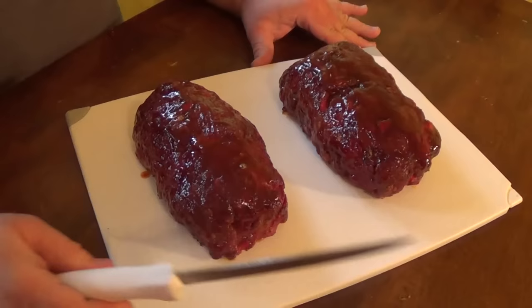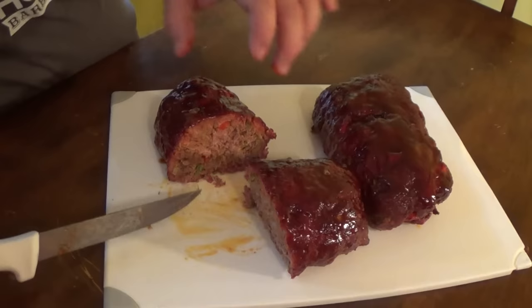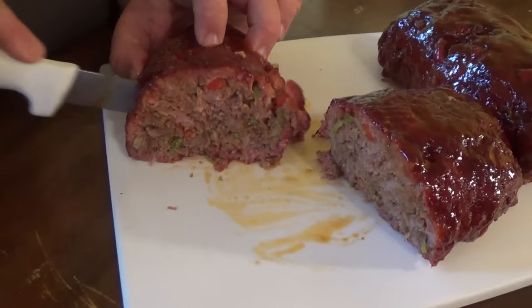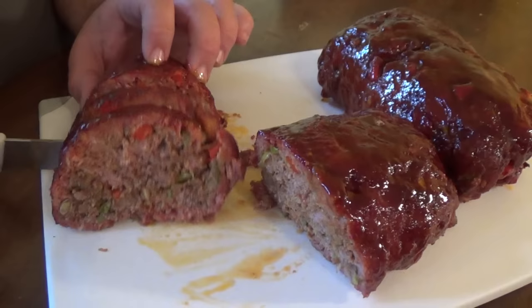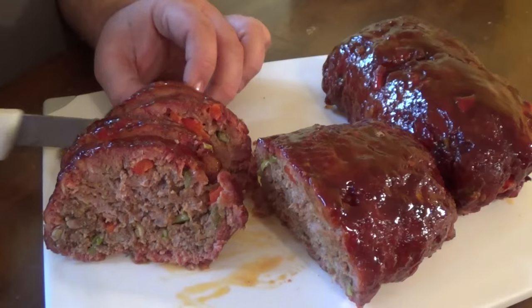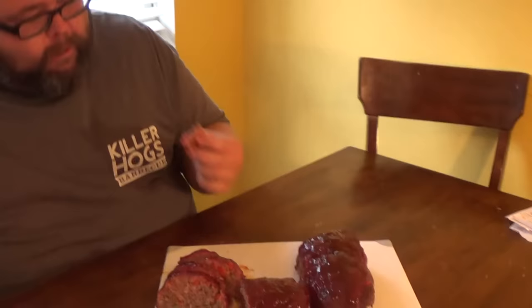We're back inside after the meatloaf has rested for about 10 minutes. These were both done at about two hours and 15 minutes total time — two-hour mark when we glazed, then 15 minutes of glaze, then 10 minutes of rest. Cutting into this one right here, you can see the peppers, celery, and onions in there. I like to give it a good thick cut. Today we're going to serve this with some parmesan garlic smashed potatoes. That's good meatloaf right there — tender, texture is good, and you really pick up the smoke. I used pecan pellets out there today and it's got just the right amount of smoke all the way around it.